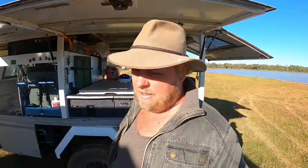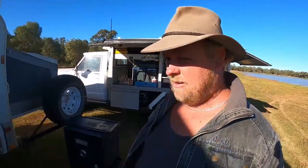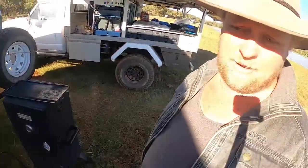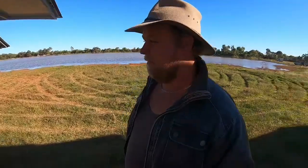We've got three Oztent Gecko chairs with the side table — they're old ones but have been really good. All that just gets thrown in the back when we're driving.